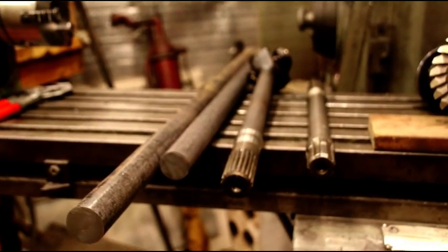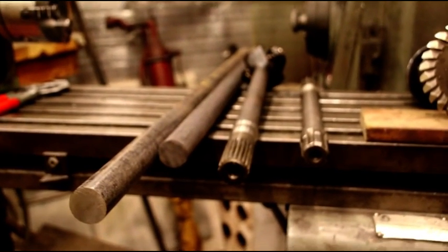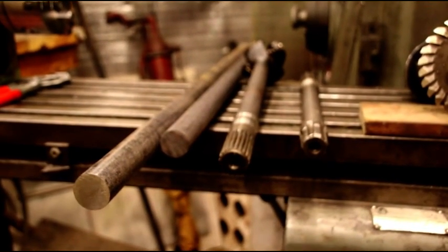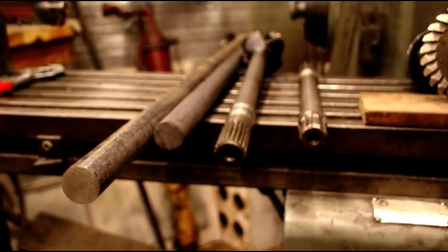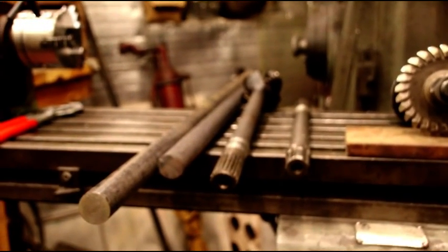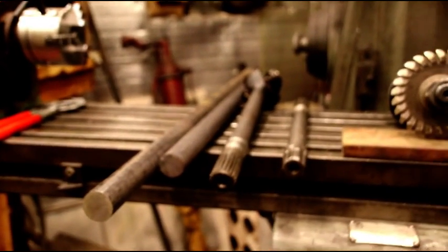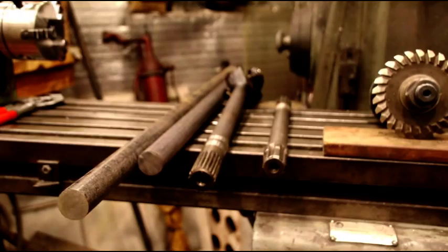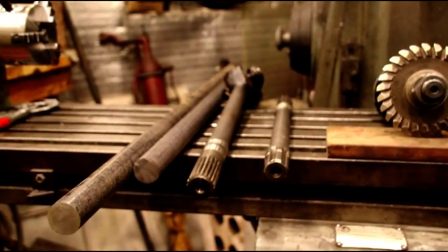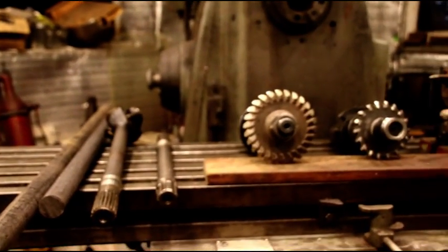We've got a weekend full of chicken processing and I've got to finish painting Adolfo tomorrow — tomorrow is Friday. Hopefully I'll be able to sneak a little bit of time and get these splines done and show you the whole process. Next thing that's going to happen on this mill is the splining, so hopefully that will happen soon.